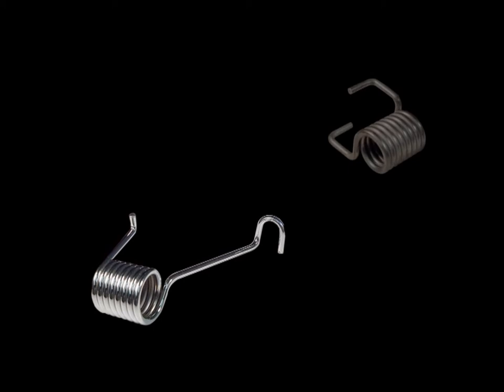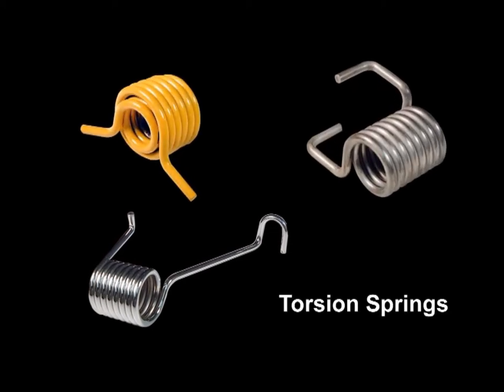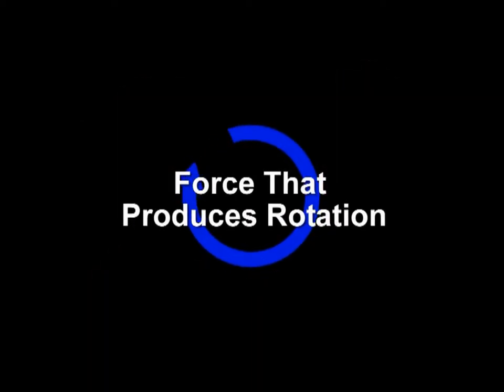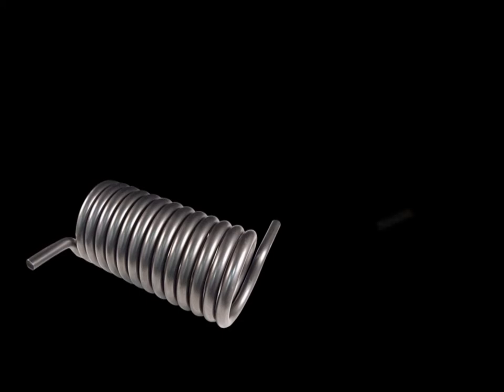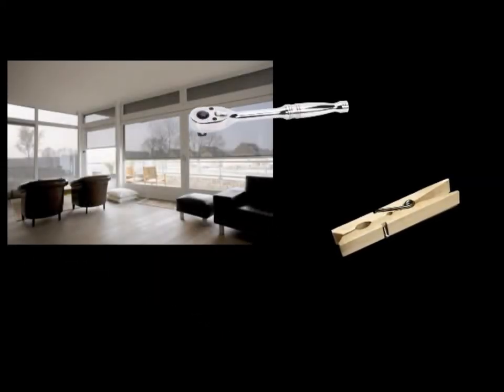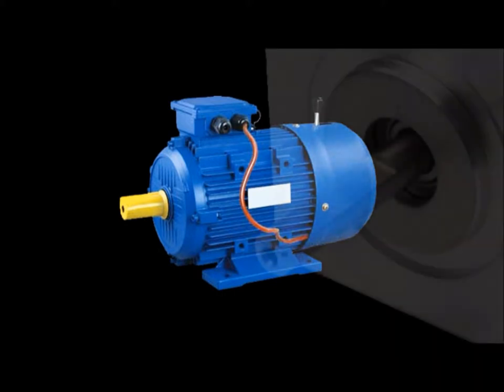Helical springs used to apply torque or store rotational energy are commonly referred to as torsion springs. Torque by definition is a force that produces rotation. Torsion springs are found in a variety of common applications from clothespins and window shades to ratchets and machine components. They are also used as couplings between concentric shafts such as those used in motor and pump assemblies.